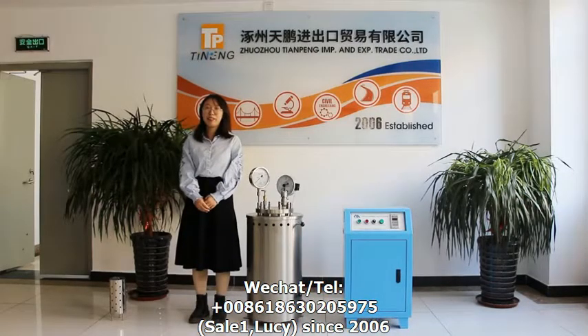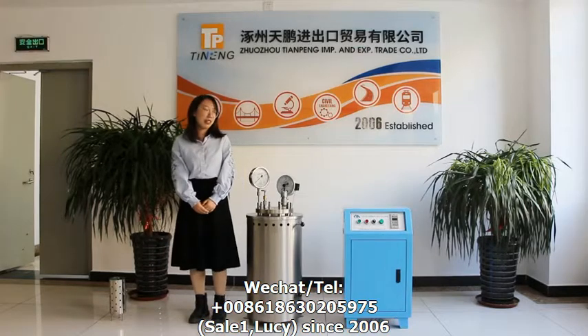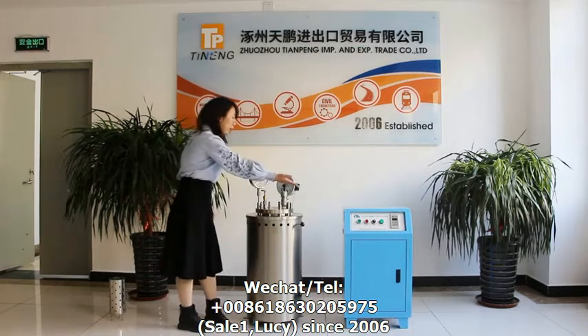Welcome to use CE2E cement autoclave. The CE2E cement autoclave has two main parts: the body and the control box.